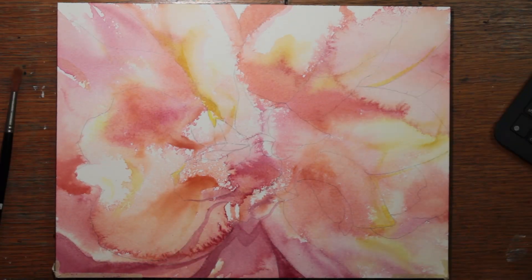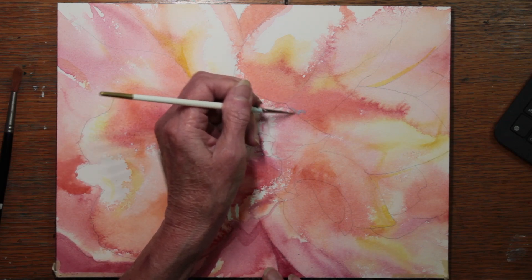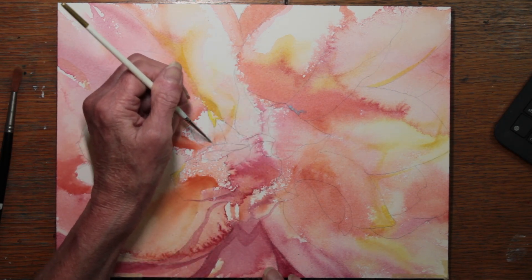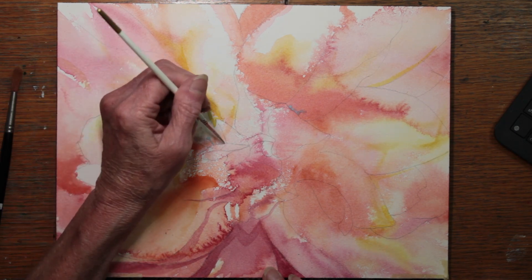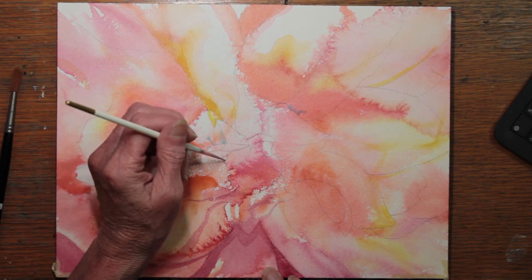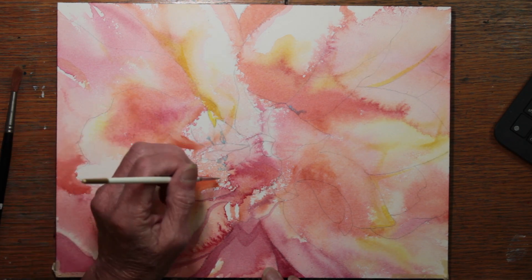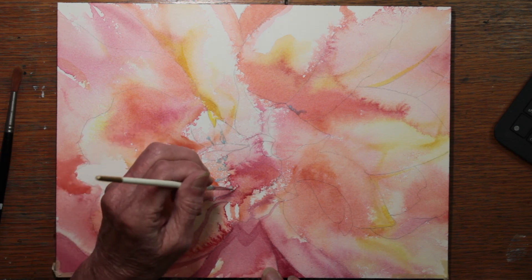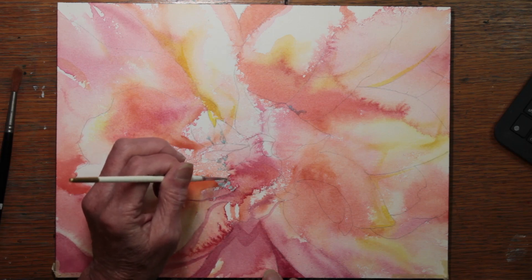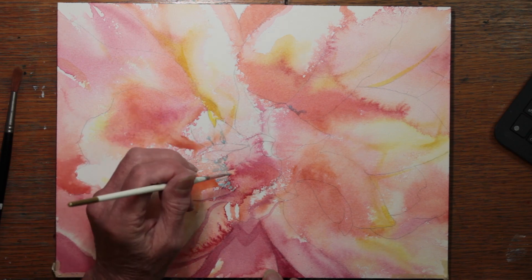And now it's dry, and I've got a big blurry form to work with. I begin by doing some masking — where I don't want to bother painting around tiny details, I just want to paint over them and then attend to them later. This is primarily at the center of the rose and on some of the edges of the petals where I want to catch some strong light and I don't want to cover them over by accident, because I am painting in a rather random manner.